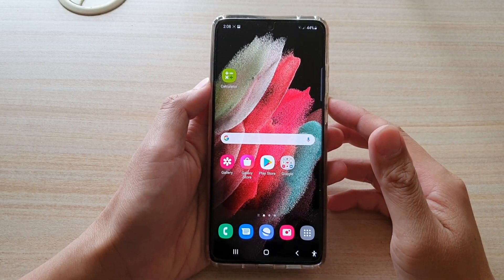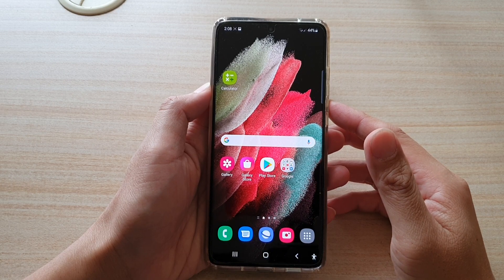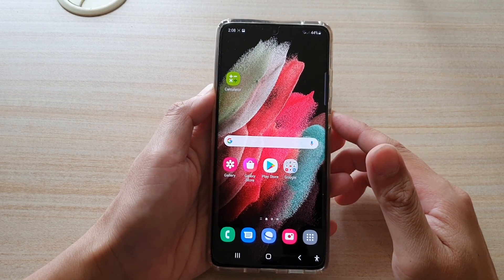Hi guys, in this video we're going to take a look at how you can apply the face beauty filter when taking a selfie with the camera on the Samsung Galaxy S21 series.